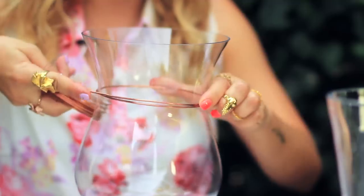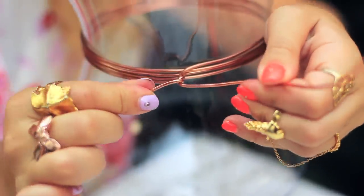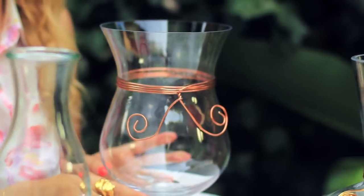Moving on to this big guy, I'm going to use this copper-colored wire. Again, wrapping it around the most narrow part of the vase. Once I'm done, twisting the two ends together and then coiling the ends into a shape that I want. Oh my gosh, it looks like a mustache — I don't know if I'm going to leave it like that. I think I'm going to make it a little bit more Grecian looking, but you could totally make a mustache if you want.